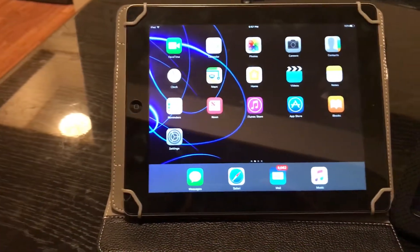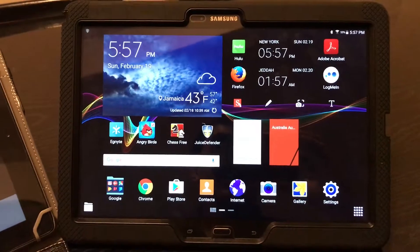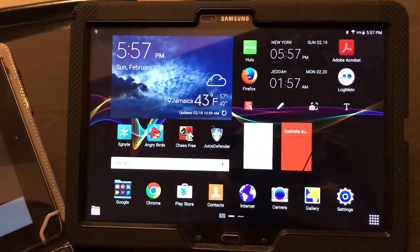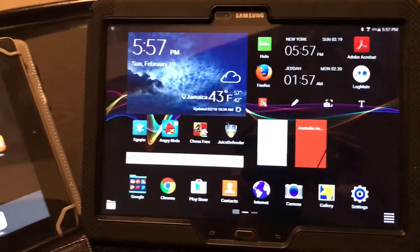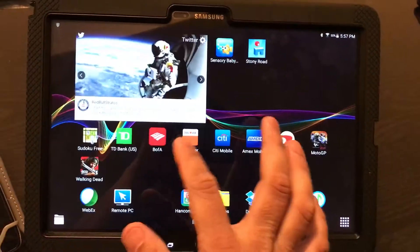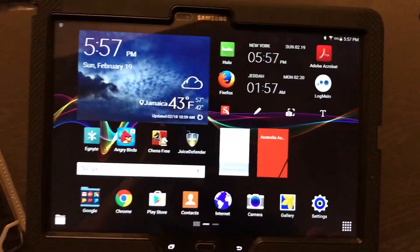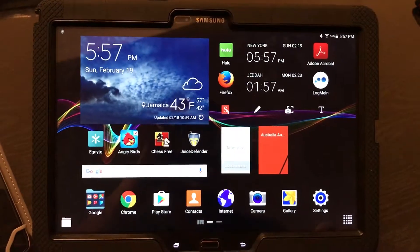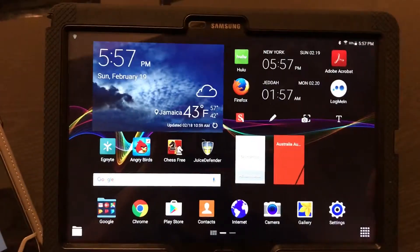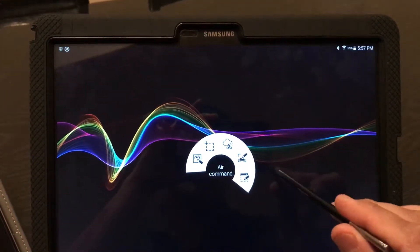The iPad 4 is still on the market for about 450 to 500 dollars, and the Note 12.2 Pro is now about 800 dollars. Let's start with the Samsung 12.2 inch Galaxy Note Pro. As you can see, the smoothness and the liquidity with which this huge tablet operates is a great advantage — this screen size compared to the normal 9.7 inch tablets. This one also has a stylus which is used to perform various functions.